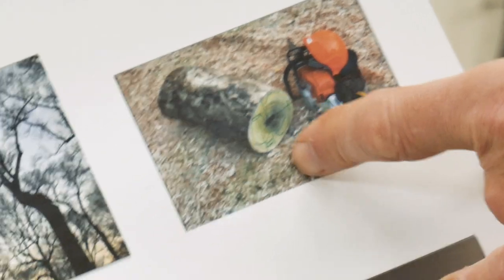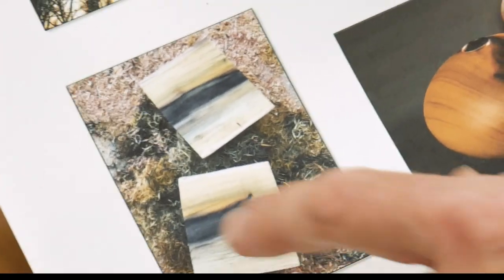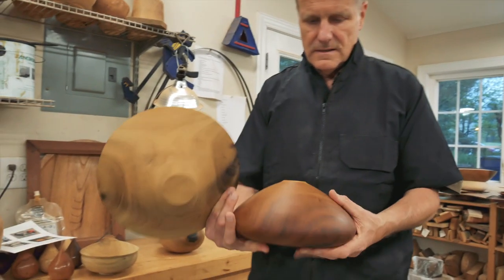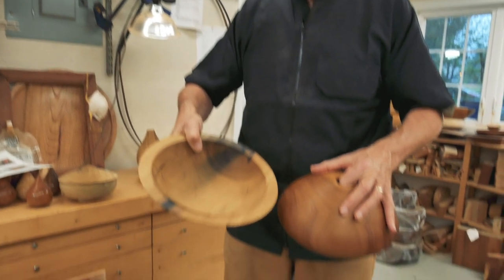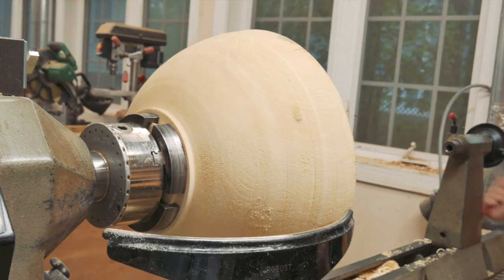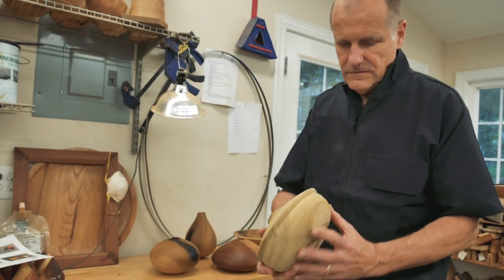I cut the trunk into two pieces to get rid of the pith where it splits. It has a nice color — the dark hardwood right in the middle. Here is a piece I turned earlier from the Davy poplar, also a hollow piece but a different shape. You can see how time has changed the color from greenish to brownish — that's the effect of ultraviolet light. I use the bandsaw to make it roundish and then put it on the lathe. This is a piece that's still being turned; it's not finished.